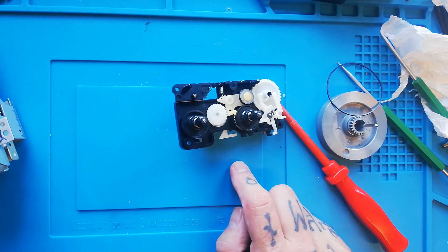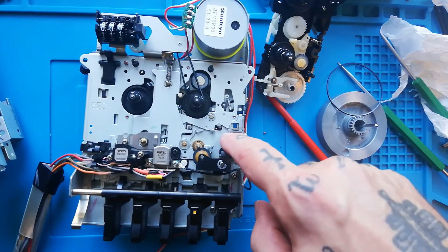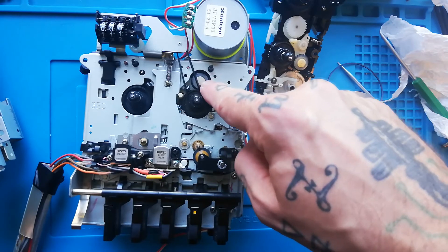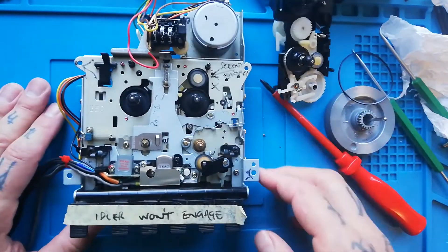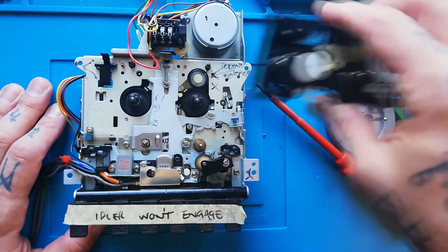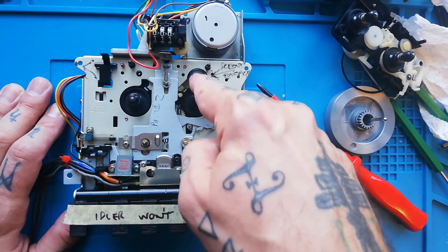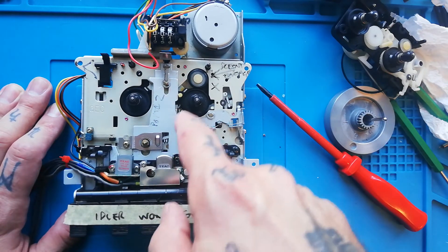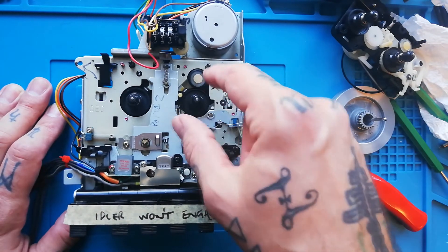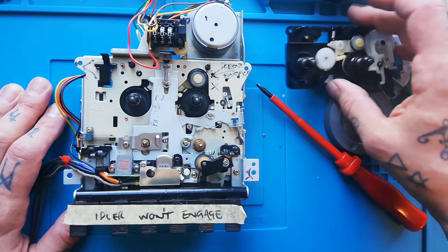I've been able to test that once on this X15 transport where I was having that issue, and doing that procedure seems to have mitigated the problem. In my forthcoming video about removing and disassembling the wheelbase assembly — which I'll be performing on screen for this Portastudio 5 transport — I have the same issue: the gears have all been re-lubricated and I've replaced all the rubber parts, but it's still not engaging properly. I suspect that shortening that spring will fix the problem.